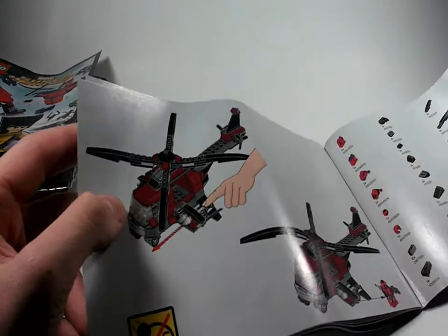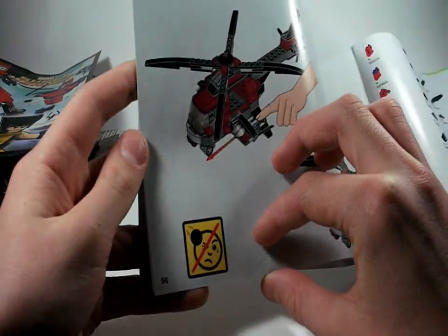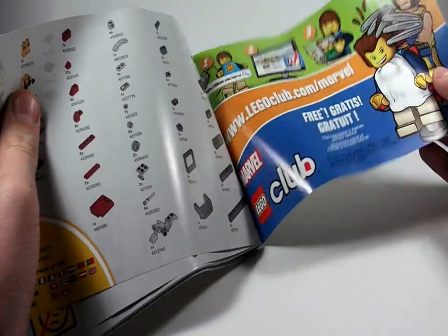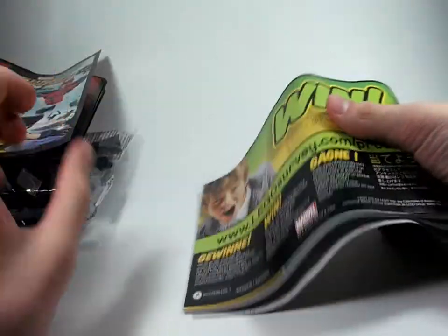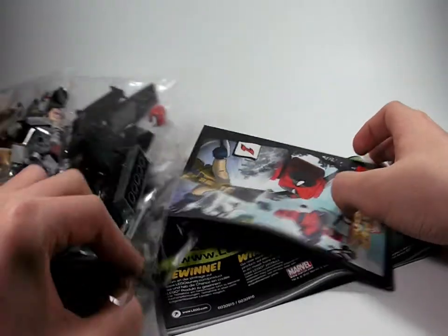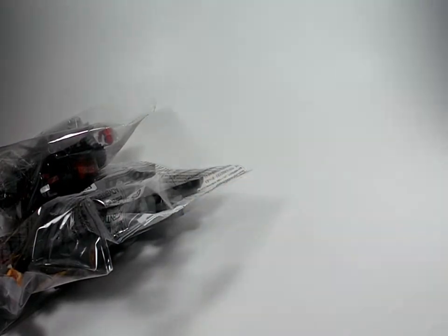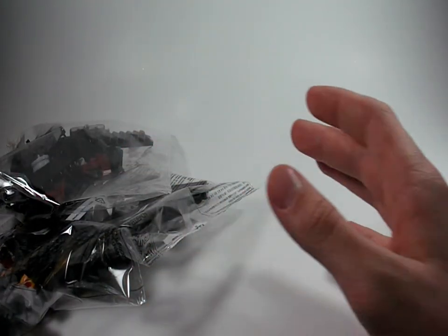Now onto the instruction manual — it's very thick, 56 pages long with about 40 steps, and there's a funny image of Wolverine giving Magneto a haircut. I'm actually not going to go over all the pieces separately — if I see any interesting pieces I'll let you know. The interesting pieces are usually in the minifigures anyway, so without further ado, let's build the set.